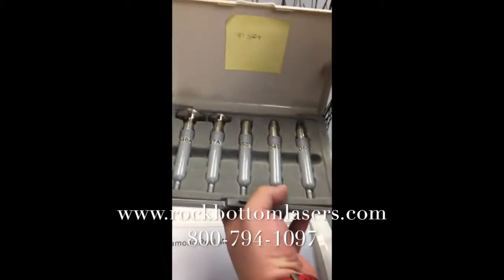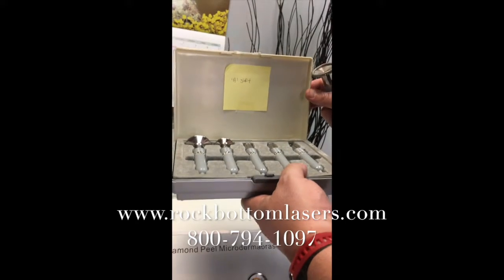Here's a selection of heads. There are four sets of heads from coarse to defined.